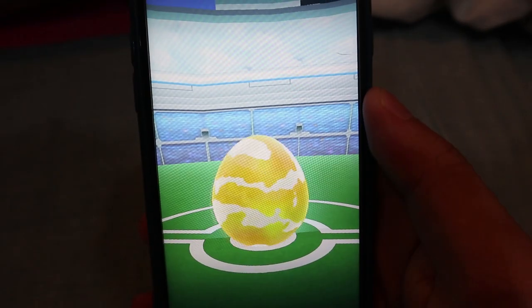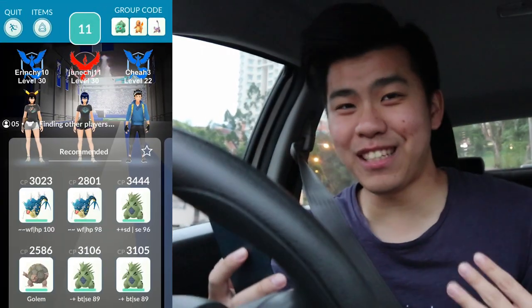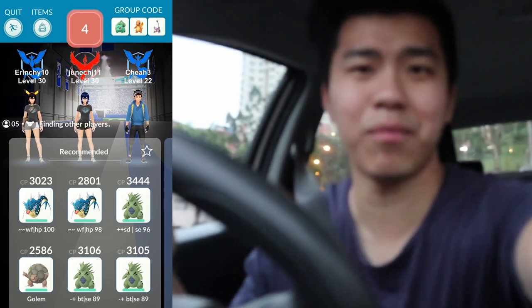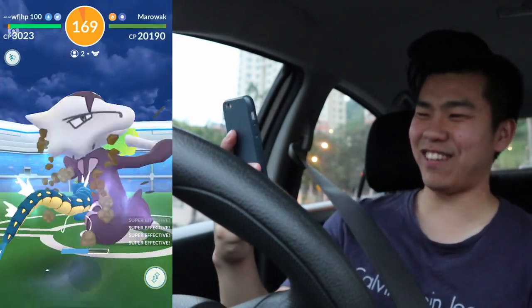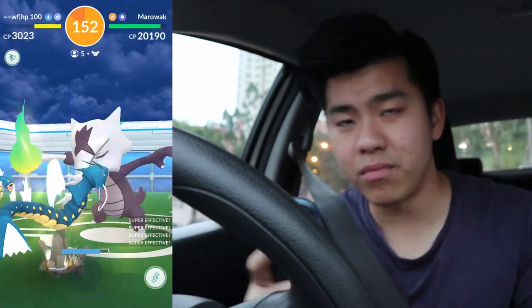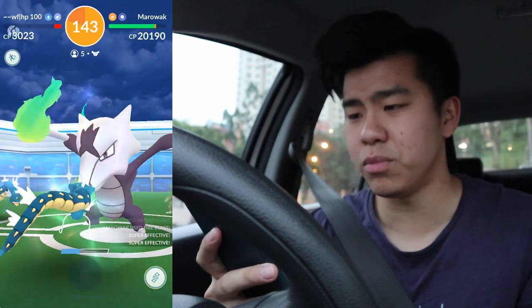Is it a Marowak? Yes, let's go! We managed to find an Alolan Marowak raid and we have five people, so I'm happy about that. I was afraid I wasn't going to find Marowak today. Here it is — Alolan Marowak! It looks so cool, look at how it moves — just whacking with a fire club. Five people should usually be enough to take down a Marowak.